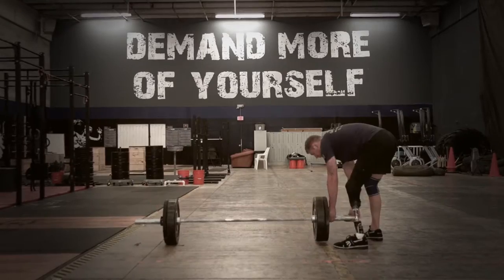One of my biggest pet peeves is when people assume I can't do something without asking me if I can first. The squat clean is a highly technical Olympic lift.